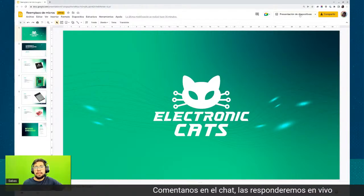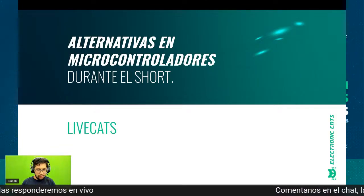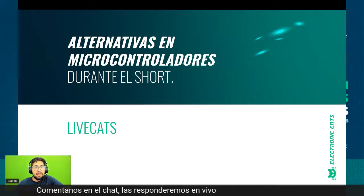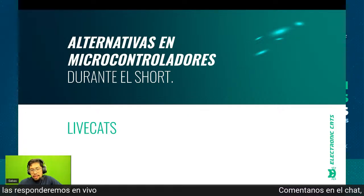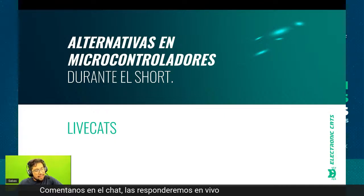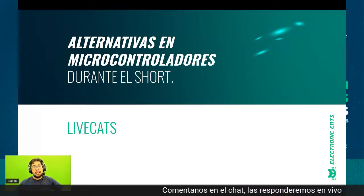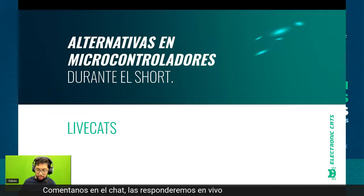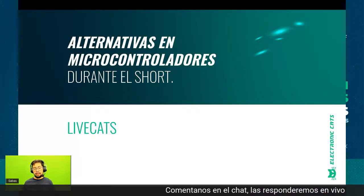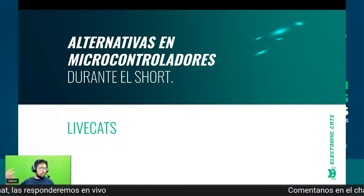Voy a compartir mi presentación: alternativas a microcontroladores durante el short. Sabemos que esta escasez de chips nos ha hecho quitarnos de la comodidad, donde encontrábamos, por ejemplo, el microcontrolador ATmega328 en Arduino Uno, fácil de encontrar. Ahora he visto que gente está canibaleando tarjetas, quitando chips, incluso empresas grandes. Y quiero especificar que estas opciones son de un sector que nosotros manejamos, que es el de creadores o makers de hardware, como un Arduino o como el Meow Meow, que lo puedes reprogramar.